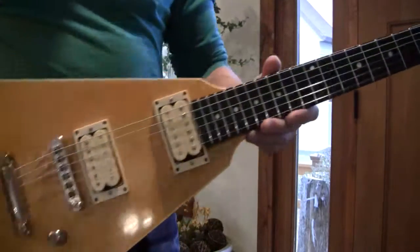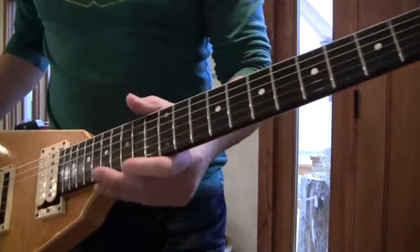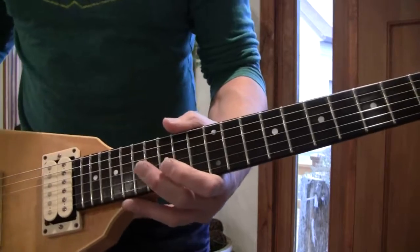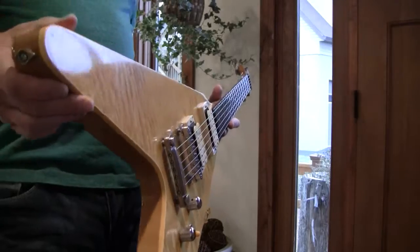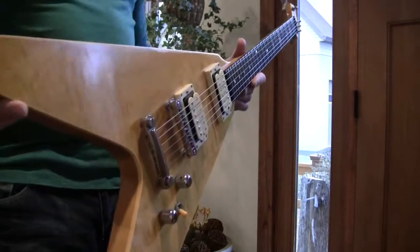Plain top. Maple neck. Ebony fretboard. Flat radius. Big frets. Set up with fat strings. You go ahead, get that little stain going on with the V.